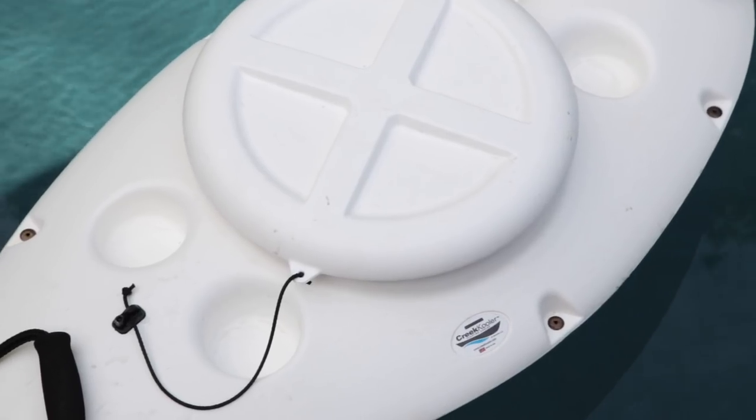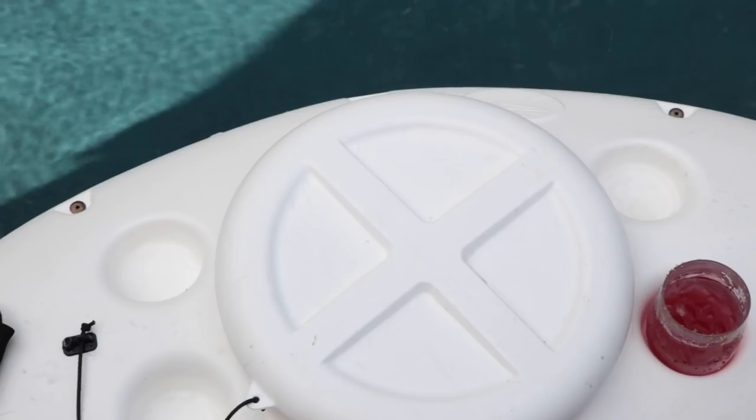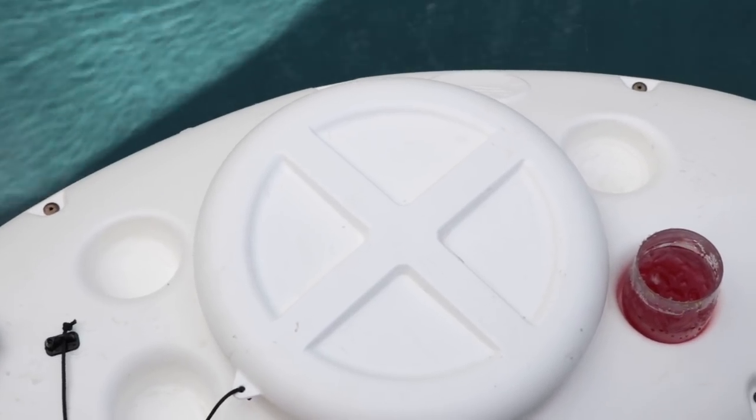To keep the rosé really cold, I put it in this thing called the Creek Cooler, which is amazing. You just fill it with ice, put your rosé or whatever drinks you've got in the center, and it floats along the pool with you. Bonus points: it has a cup holder!